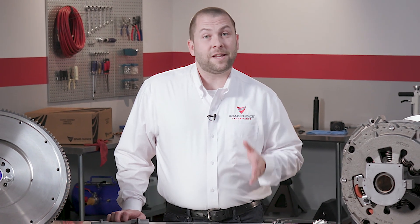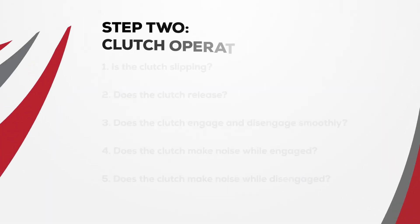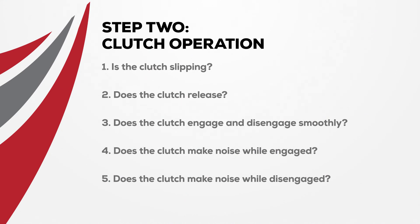Step two requires a thorough check of clutch operation, asking these questions: Is the clutch slipping? Does the clutch release? Does the clutch engage and disengage smoothly? Does the clutch make a noise while engaged or while disengaged?